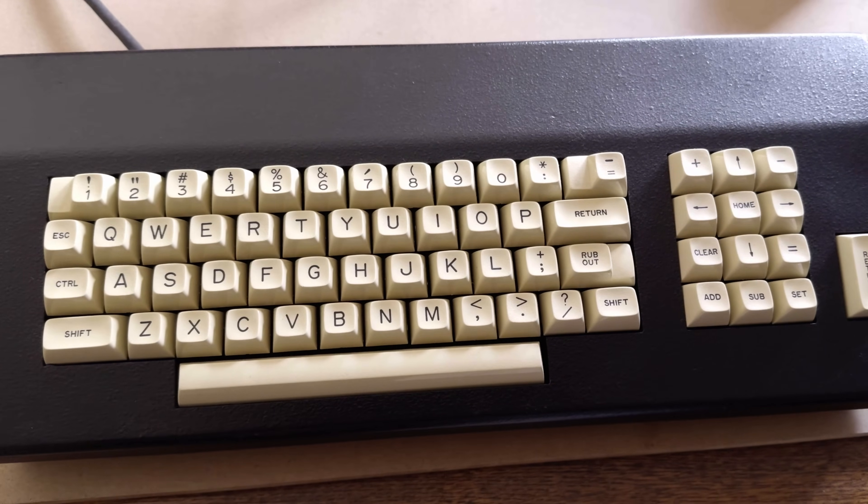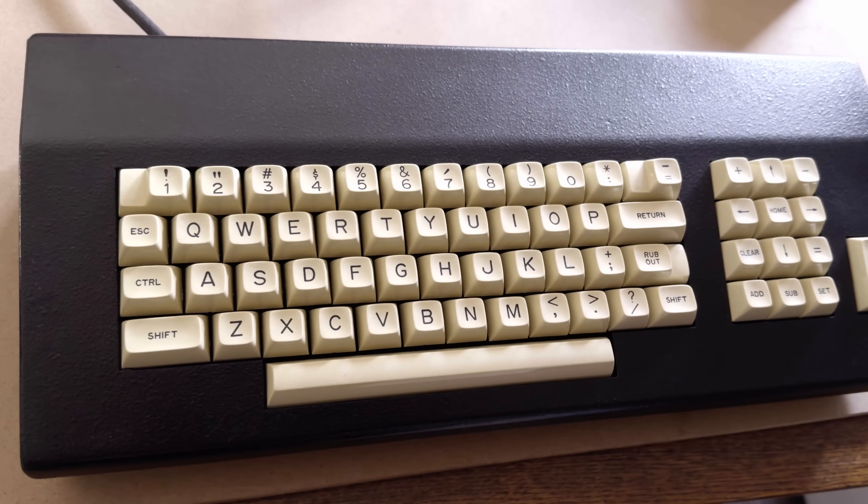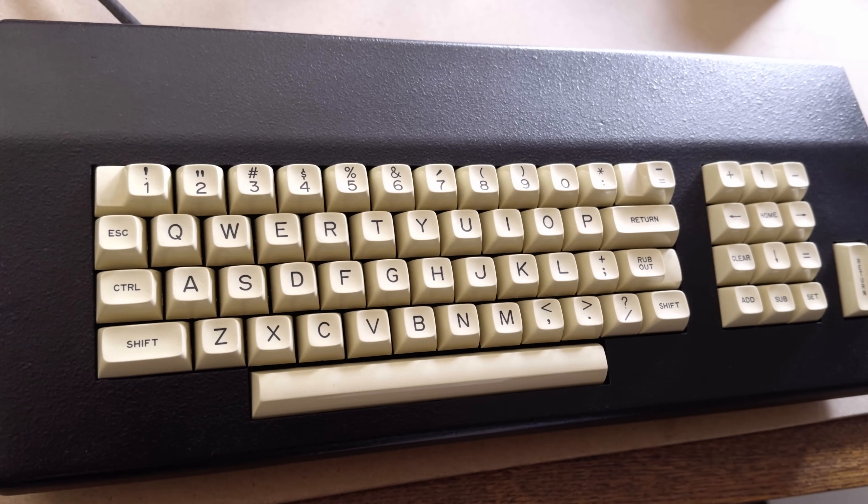I think it's mostly because it's black — black hides any imperfections. But even for a literal backyard spray job, it looks great. It really looks new. So it's going to take me a while to restore this Fairlight. Next time we'll do some more cosmetic work and we'll start working on bringing up the computer. Thank you for watching and I'll chat to you next time.